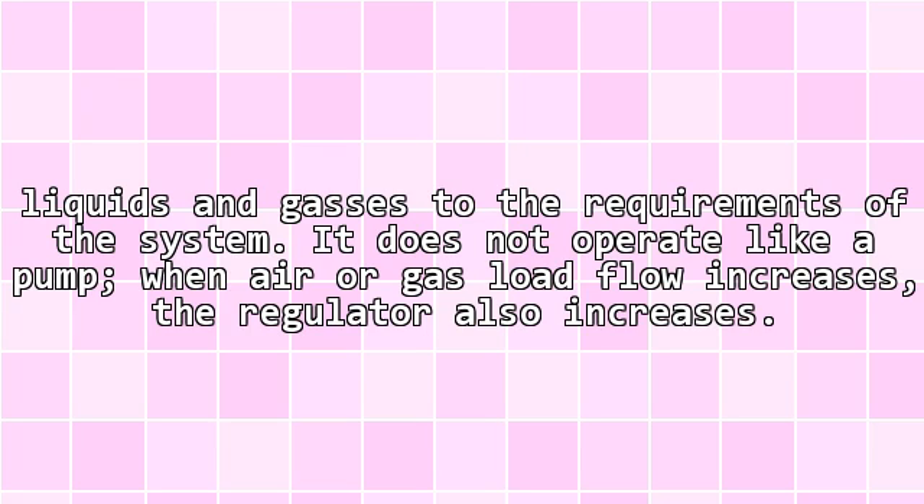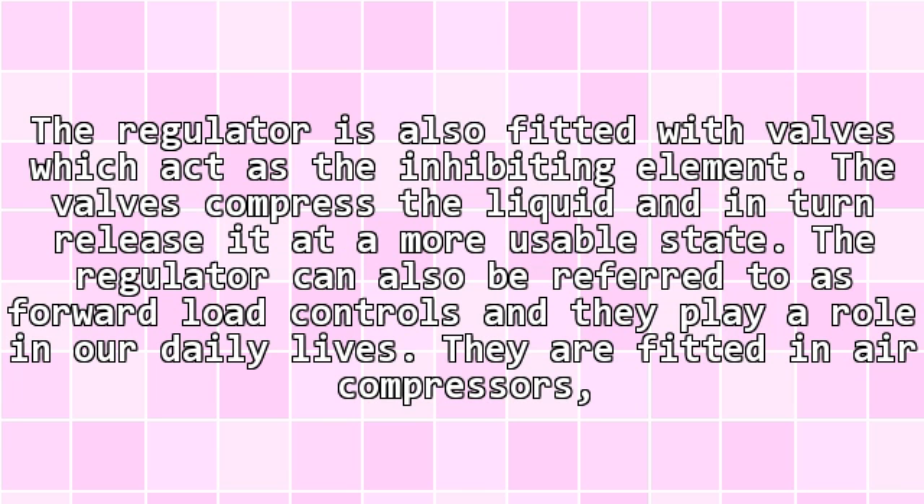It does not operate like a pump. When air or gas pressure flow increases, the regulator also increases. The regulator is fitted with valves which act as the inhibiting element. The valves compress the liquid and in turn release it at a more usable state. The regulator can also be referred to as forward pressure controls and they play a role in our daily lives.